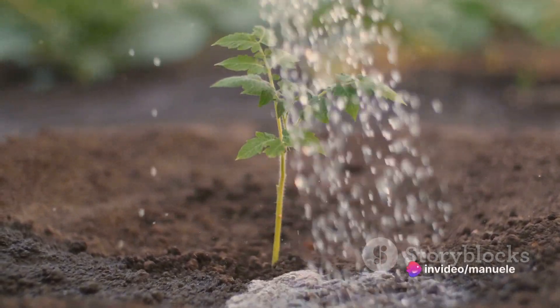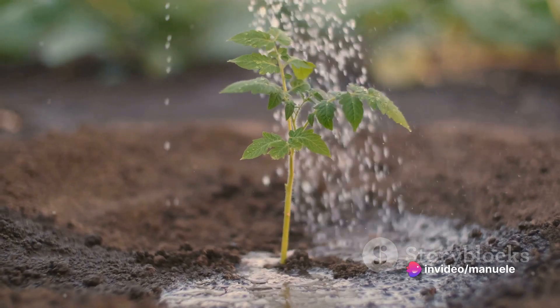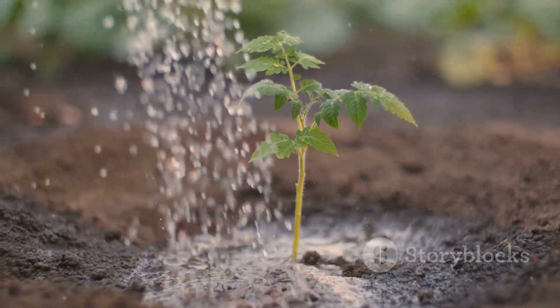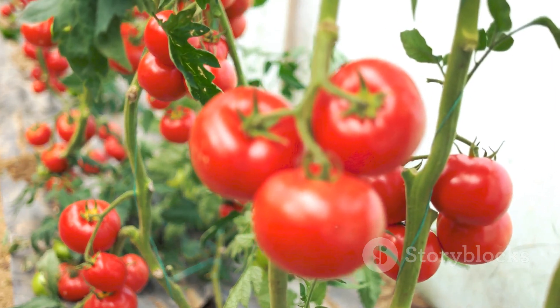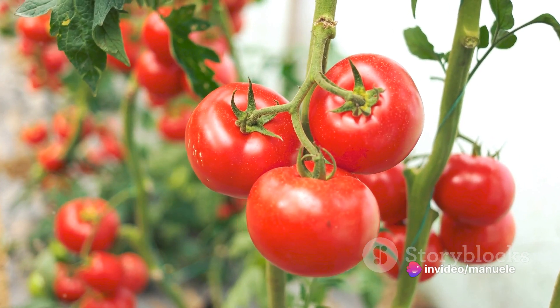Nourishing your plants is equally vital. Use a slow-release fertilizer, ideally phosphorus-rich, to promote flowering and fruiting. Apply it according to the product's guidance to consistently support your tomato plants.